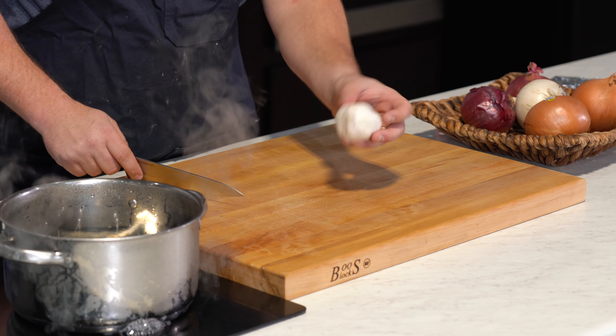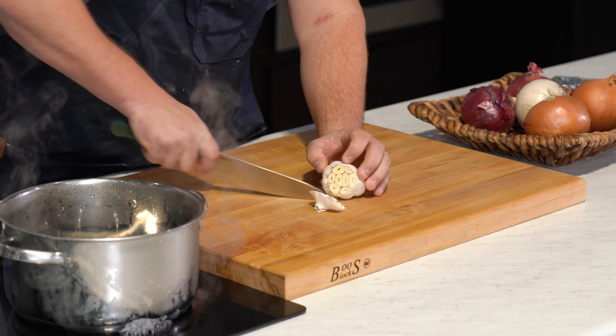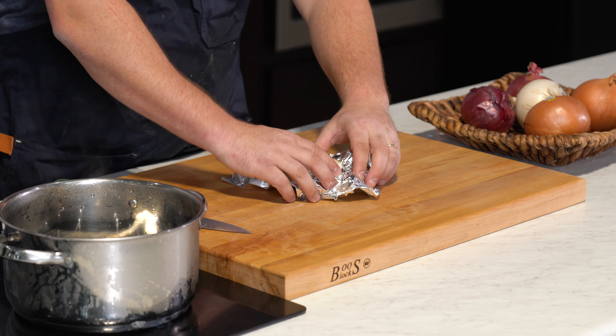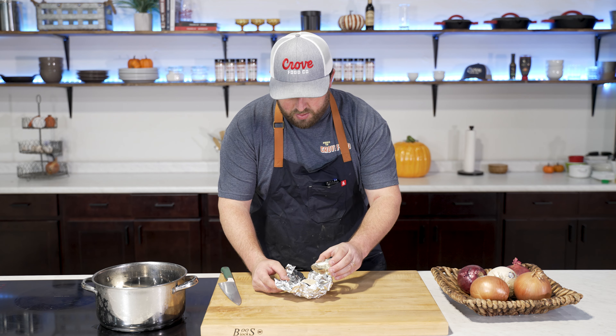Today we're going to make some French onion soup. This is one of my favorite soups to make, but it does take a little time. It's not one of those where you can just substitute a few things and it only takes 15 or 20 minutes. This one's going to take every bit of an hour. So let's get started.